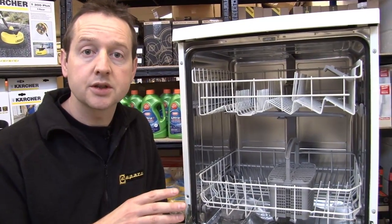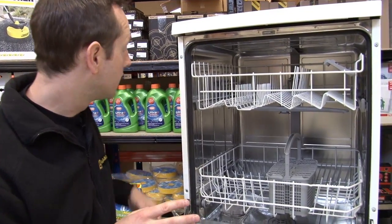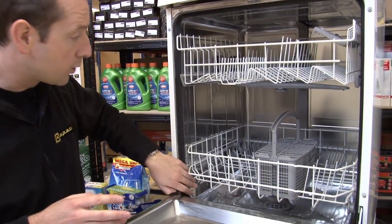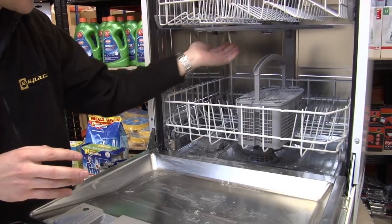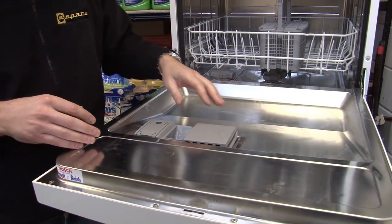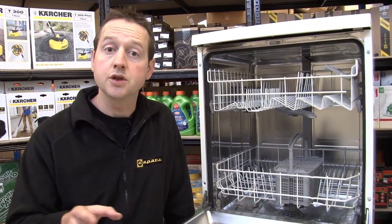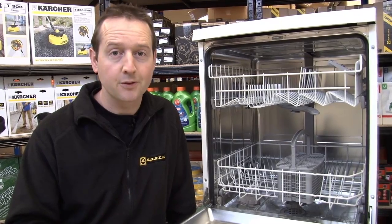Where you have got damaged parts they can be replaced — almost everything on the dishwasher can be replaced: the baskets, the wheels, the cutlery basket, the spray arms, the filters, the detergent dispenser. And you can find all those parts on the eSpares website, where you'll also find some really great videos showing you how to fit them. Thanks for watching.